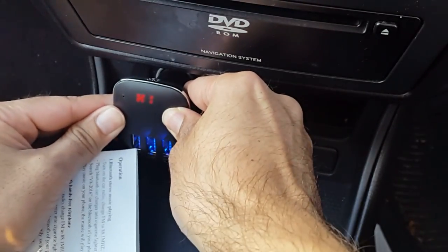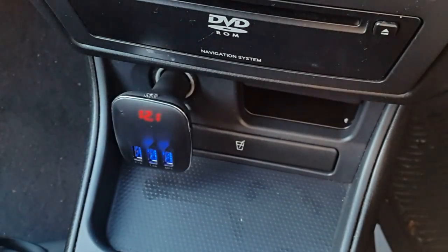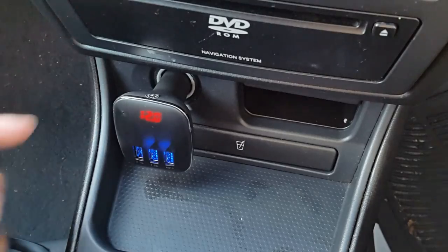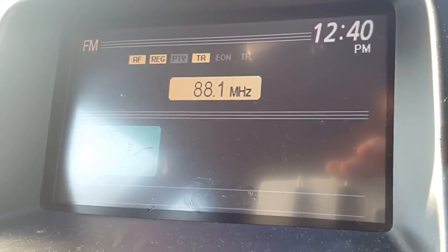So I'll put this in. You hear that — it said Bluetooth disconnected. Make sure your radio station is on 88.1. If you look here on the radio it says 88.1 FM.